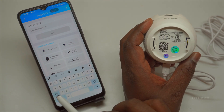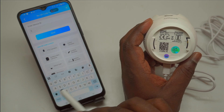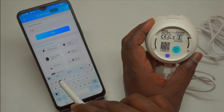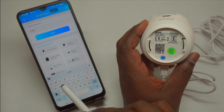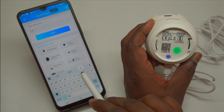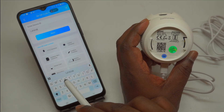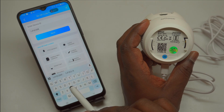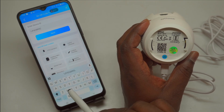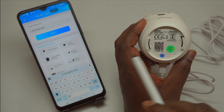Tap Allow to activate the scanning feature — without this, you won't be able to proceed. Locate the QR code on your camera body, typically printed on a white sticker near the base or bottom of the device. Hold your smartphone steady, about 15 to 25 centimeters away, and position it so the app's scanner frame fully captures the QR code clearly — avoid glare or shadows. The app will automatically detect, scan, and process it within seconds. Once successful, you'll see a confirmation message and the app will guide you to the Wi-Fi connection setup screen.